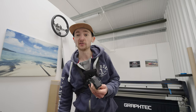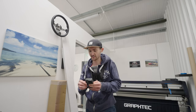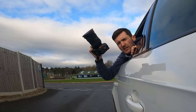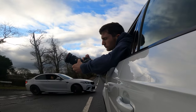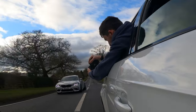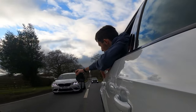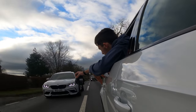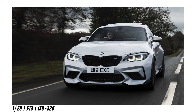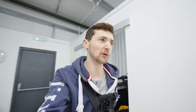That is an opportunity you never turn down as a photographer — take any opportunity you ever get and send it. This is kind of mad. First time shooting with the Sony A7IV and we're already hanging it out of a car window.